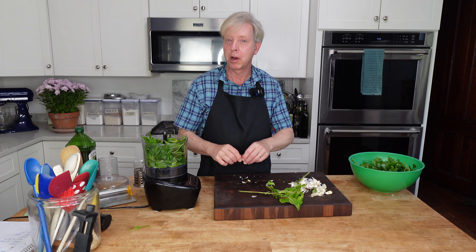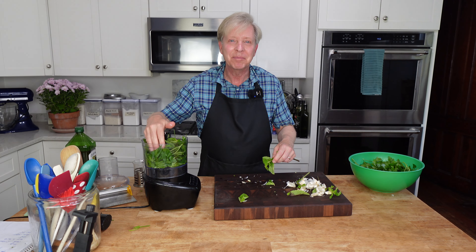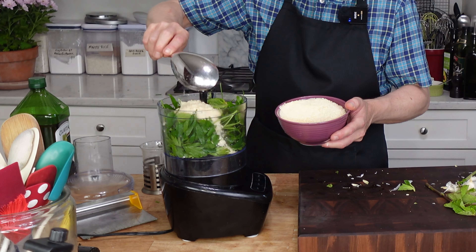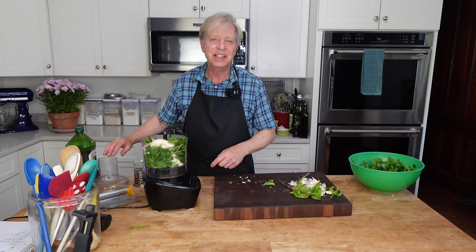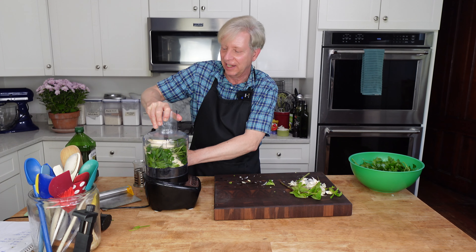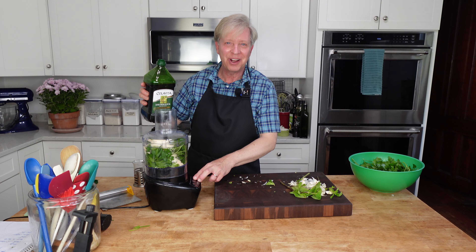So it is a parsley mint pesto, and boy, it is delicious. The amount of mint you add is entirely up to you. Parmesan cheese, and salt as needed. But Parmesan cheese is rather salty, so I am not going to add any unless I think it needs it. And then, of course, good old extra virgin olive oil.